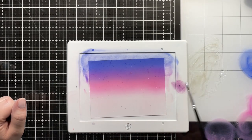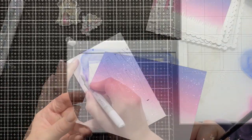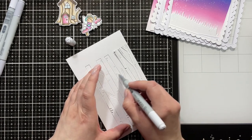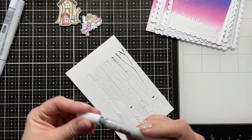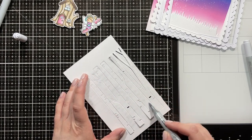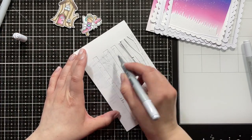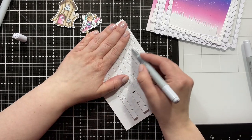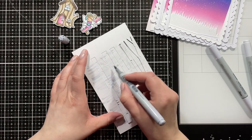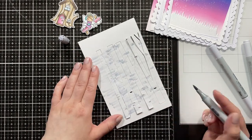I really like how it turned out so it was worth it. Now I'm adding some Liquid Stardust splatters to the background. I die cut the Hello Bluebird birch trees because those are the only birch trees I owned — though now I also have some from Sunny Studios which are awesome. I used the Hello Bluebird ones because they're a bit taller and I needed the taller ones for the card layout. I used Copic markers — C1 and C3 — to add a little bit of shading to give them the appearance of birch trees while keeping them mostly white.